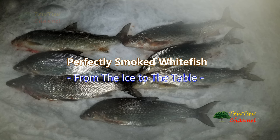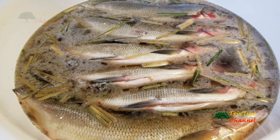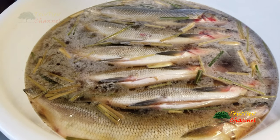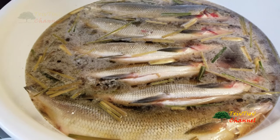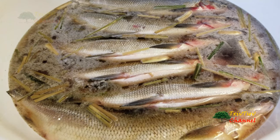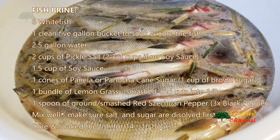Hello everyone. I went back out to the ice and got some more white fish to be smoked. On my last video I did a very bad job at smoking my white fish, so this time I'm gonna do it again. With the lesson learned from last time, I'm crossing my fingers this is gonna be a good turnout. Here is my fish brine that I usually use for all of my fish.